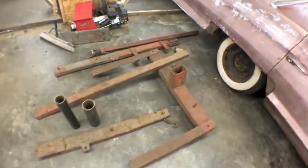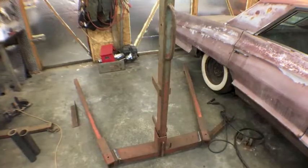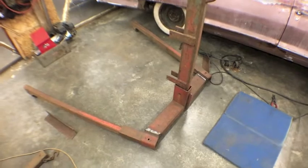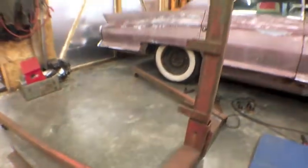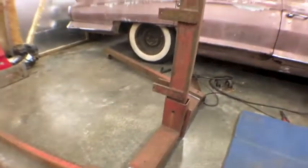That's kind of my first step in the process, and I'll try to get some time-lapse of the cutting, cleaning, and welding. So I got those cut — my first attempt at time-lapse didn't work, so I'll fix that on the next one. I basically cut this, got it all welded back together, so those are kicked out at an angle for better support.